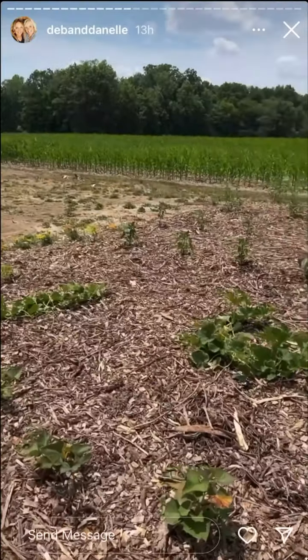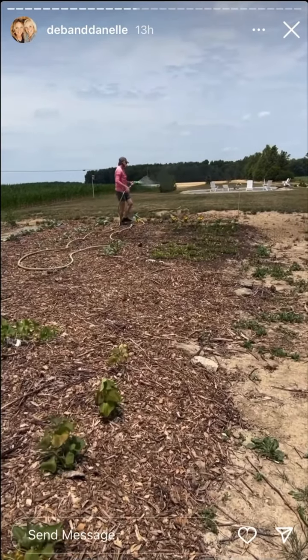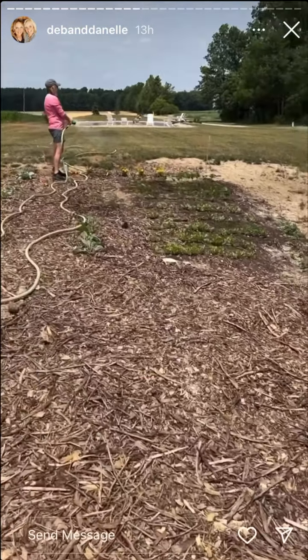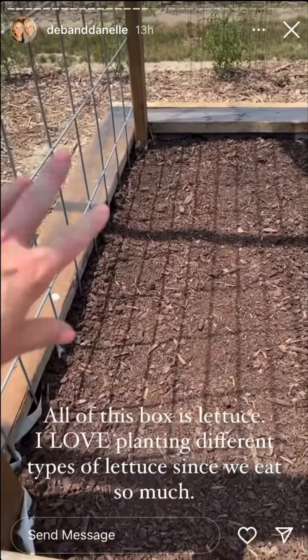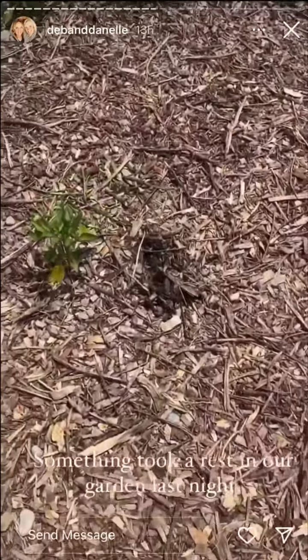It's so windy — I hope you guys can hear me. This is what the garden looks like; it's all still here. Deb is watering the little seedlings that don't have any mulch around them yet. We planted lettuce on this side because it's kind of late to plant anything big and viney. Our tomato plants are looking pretty good and our cabbage — everything is doing well.